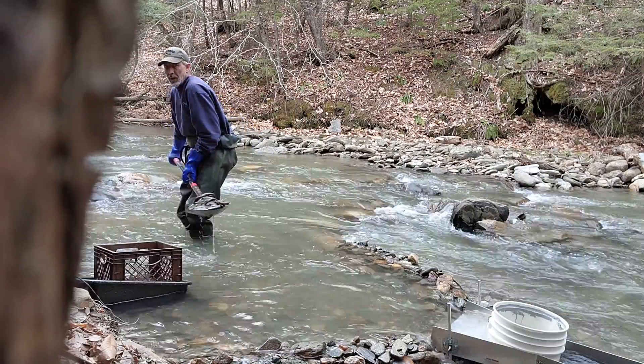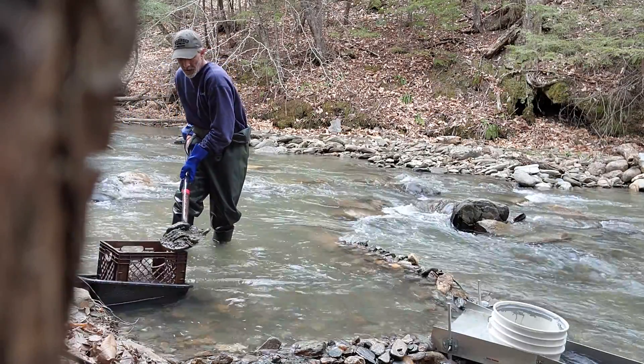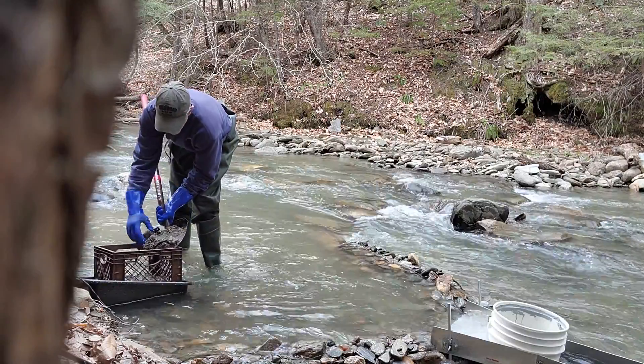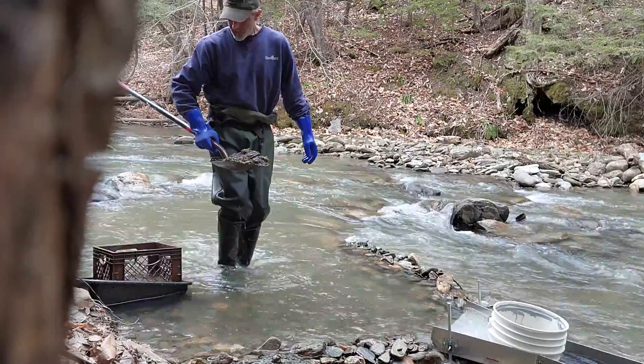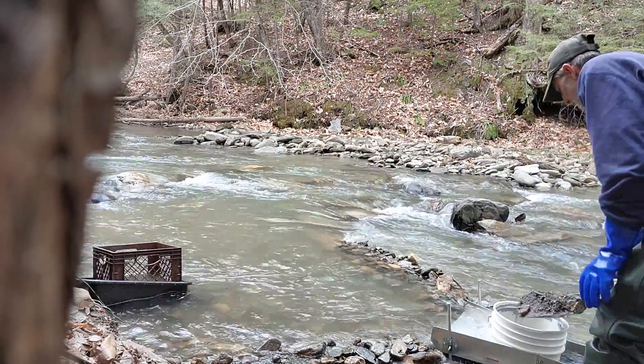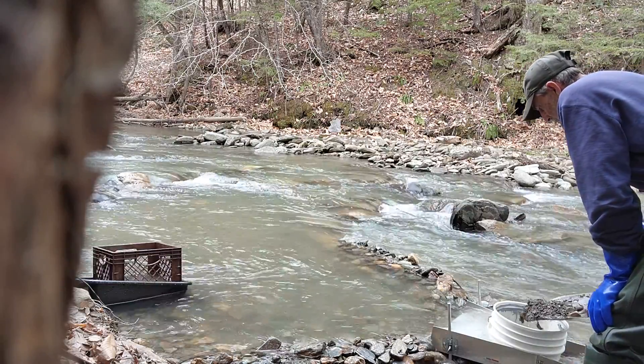I'm prying rocks and layers of things up from the bottom, and the big rocks I'm just throwing into the milk crate inside of a busboy bucket. I'm going to wash it a bit. I've got a piece of screws.